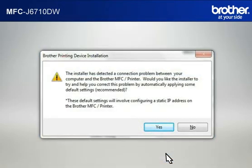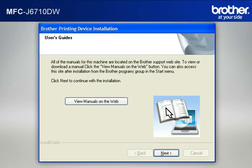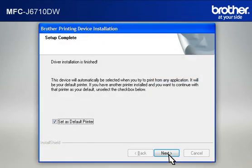If a connection problem message appears, click Yes to continue. If a security window appears, check the Always Trust Software from Brother Industries Limited box and click Install. At the User's Guide window, click Next. At the Online Registration window, click Next. At the Setup Completed window, check Set as Default Printer and click Next.